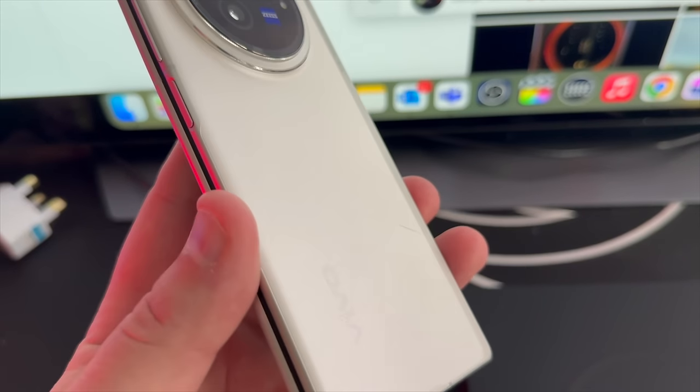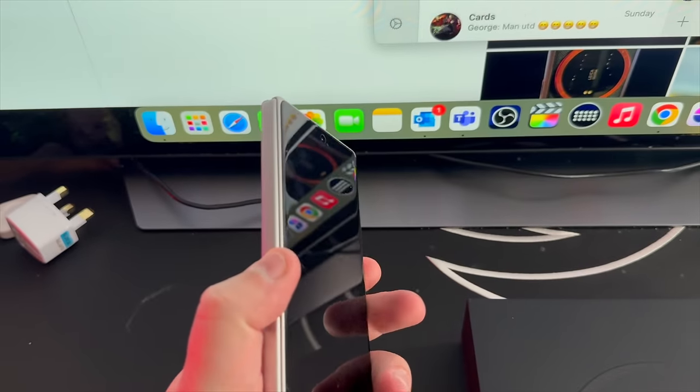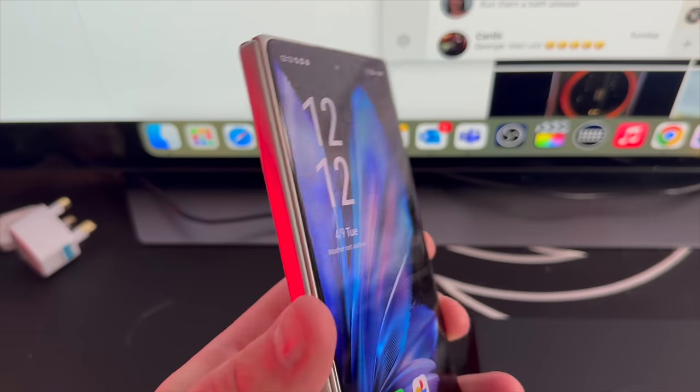I've been using the X Fold 3 all day with my SIM card inside. The first things I want to touch on are software and notifications. I've had to do nothing in terms of battery saving modes, push starting or auto starting notifications and apps — it has all happened by default. I am getting all my notifications on time on the lock screen. The one thing I'm not getting, which is quite common for Chinese ROM devices, is the always-on display showing little icons for WhatsApp, Instagram — the little mini icons.